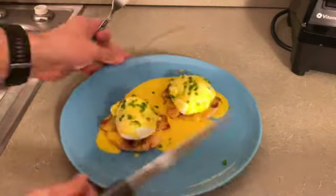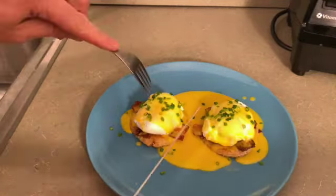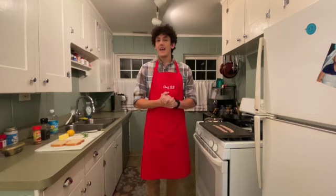And let's see what it looks like when I cut into these. Alrighty people, today we are making Eggs Benedict.